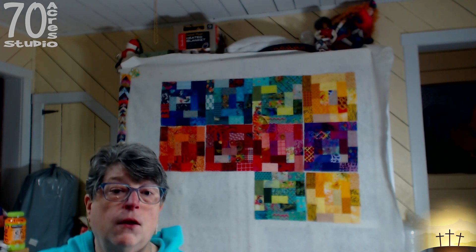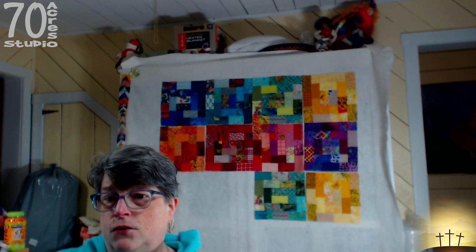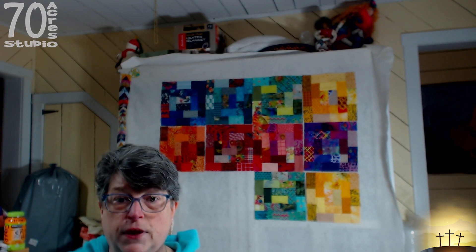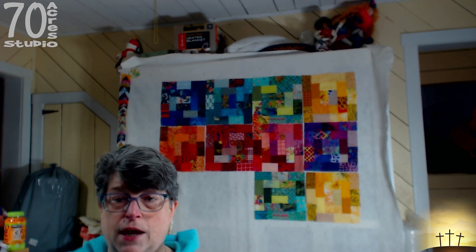We are here today with our next little project and as you can see it's on the wall behind me. I started out thinking I was going to do another in the series of disappearing potato chip blocks, but this thing is so pretty I don't know if I can really cut it up. My plan is to make two more blocks in rainbow fashion — we have violet, pink, red, orange, yellow, green, turquoise, and blue. I'm going to add some black sashing and it's going to be baby quilt size. I think the black sashing will really make the blocks explode and be very colorful.